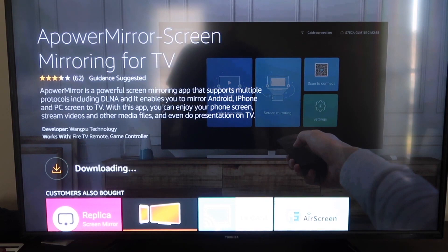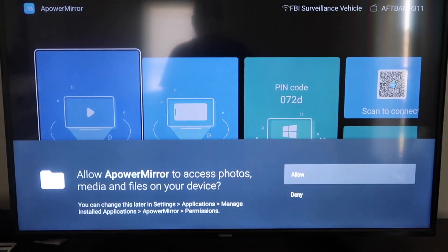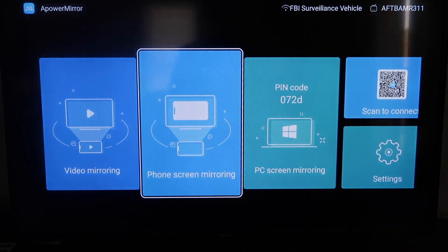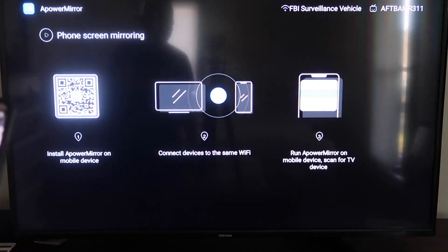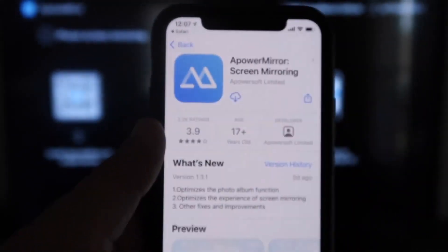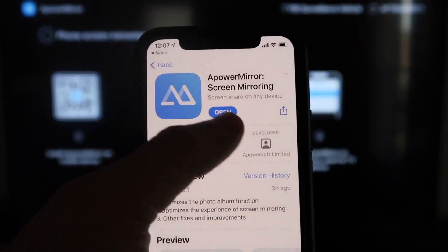It'll get queued, and depending on your Wi-Fi speed is how fast it'll download. Once it's installed, click Open. It'll ask you to allow Apower Mirror access to your photos, media, and files — go ahead and click Allow. You'll see options for video mirroring, phone mirroring, PC mirroring, and scan to connect. Go to the second tab that says Phone Screen Mirroring and click on that. It'll show a QR code — open up the camera app on your iPhone and scan it. At the top it'll show the QR code reader; tap on that and it'll take you to download the Apower Mirror app on your iPhone. Click to download it, then click Open.